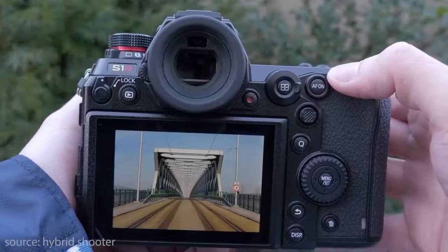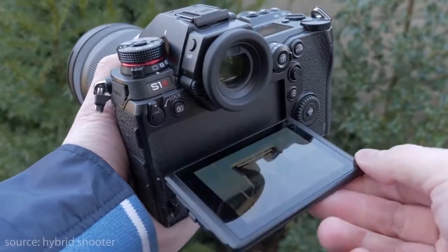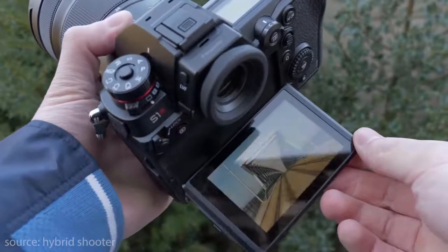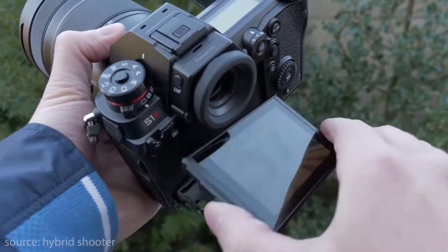Moving to the 3.2-inch 2.1 million dot LCD tri-axial angle display — this is a clear, bright and sharp display. Unfortunately though it's tri-axial angle, which basically means you can't fully articulate the screen. You just get movement up and down, vertical and a bit to the side.